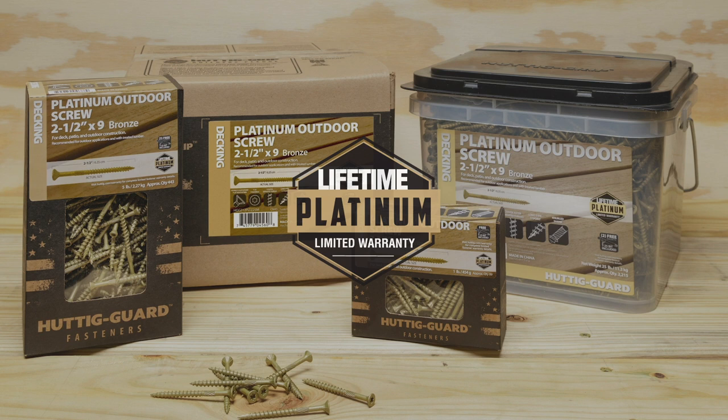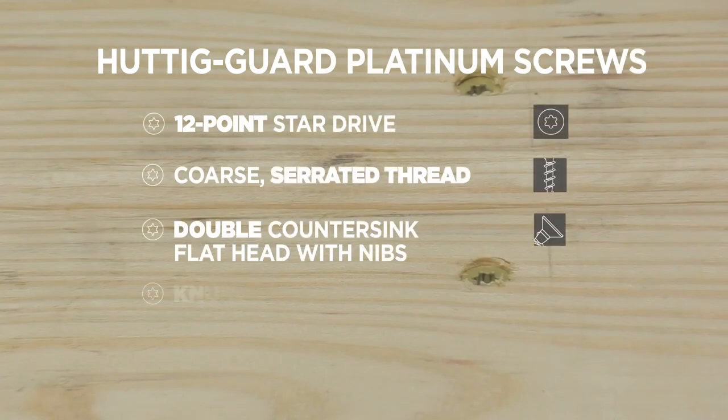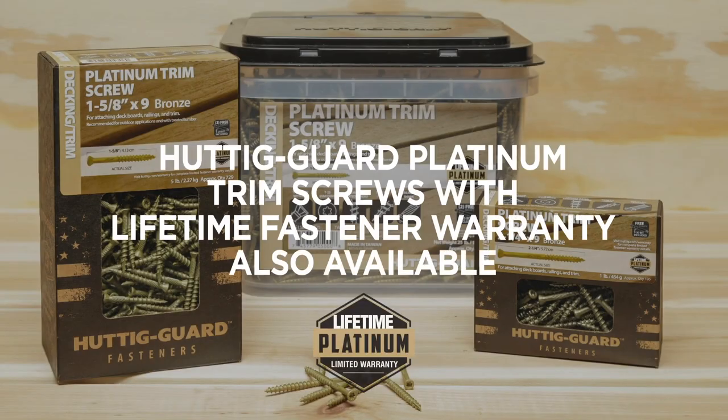Huddigard platinum outdoor screws include enhancements for faster and easier driving, including a 12-point star drive and coarse serrated thread, plus a double countersink flathead with nibs, a knurled shank, and a type 17 long point. Huddigard platinum trim screws are also available.